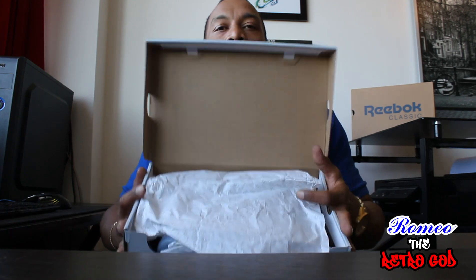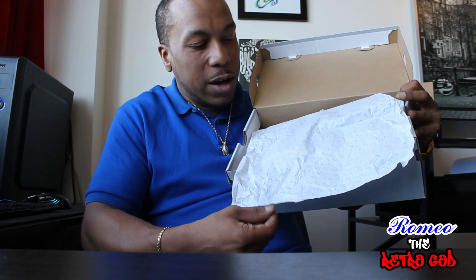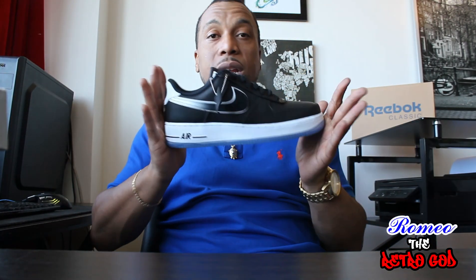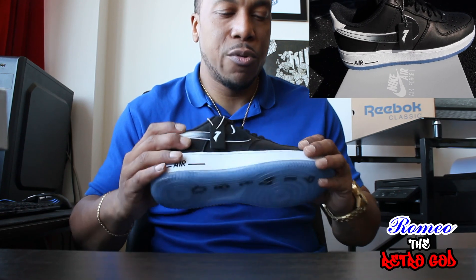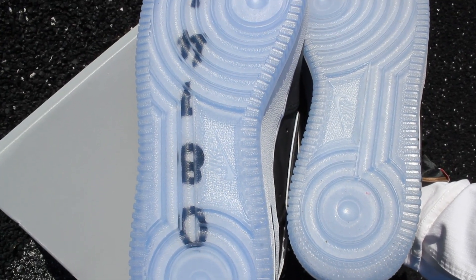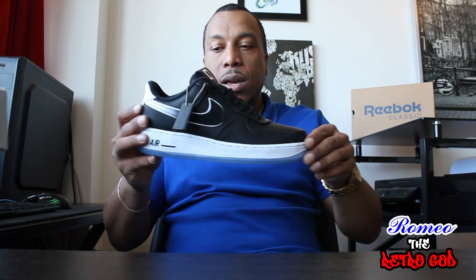When we open the box we're greeted with white Air Force One packaging and regular shoe paper — nothing special. The first thing you'll notice is the amazing quality: such a beautiful leather. It really feels like a premium Italian leather shoe, something that might have been handcrafted or hand-stitched. They paid attention to detail on the shoe quality-wise. It also has a clear outsole.